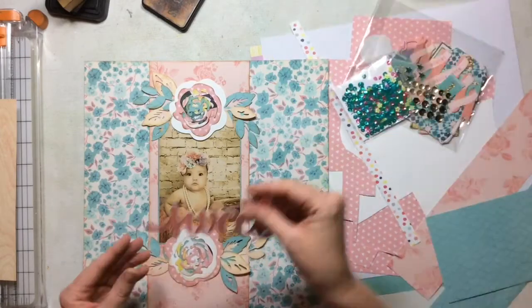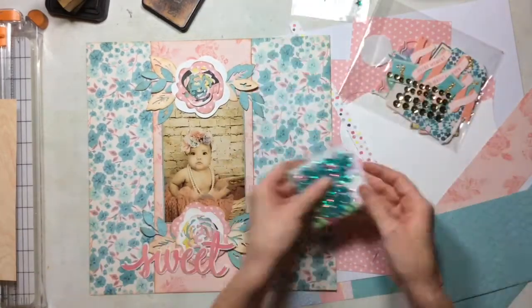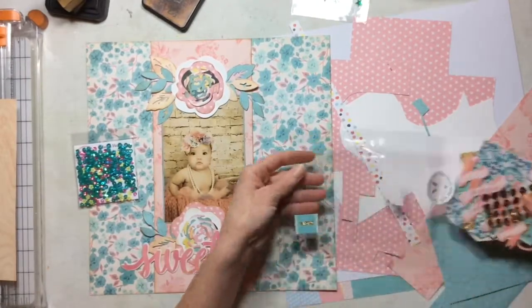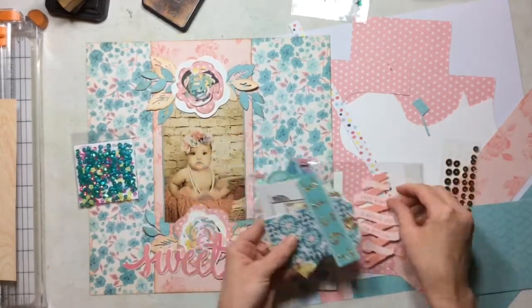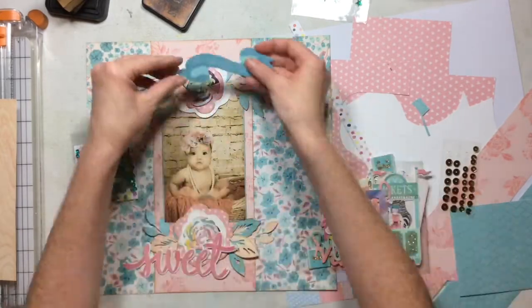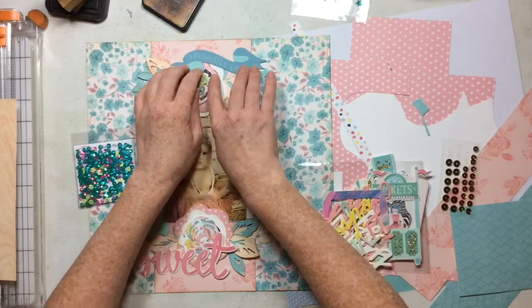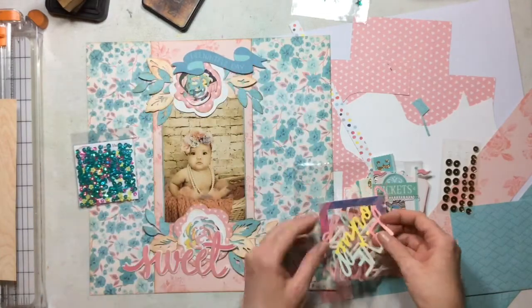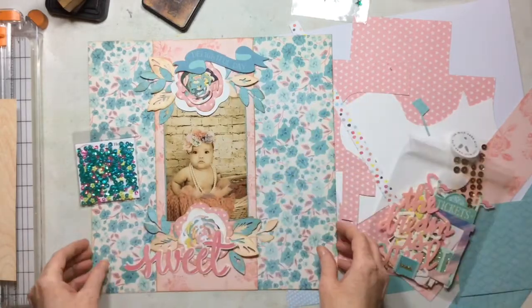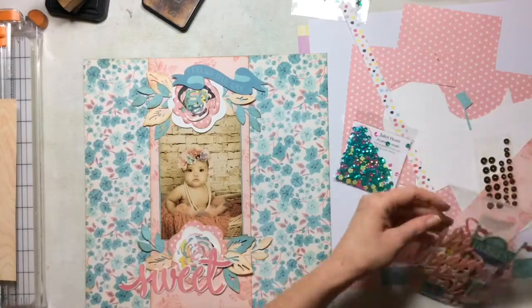I cut all the pieces of these flowers with my Maggie Holmes metal die cut. I inked all the edges with vintage photo ink, and I think there are some layers that are white and some layers that are the pattern papers. I'm going to go through all my die cuts here quick that I've left in my kit to see if there's anything else I want. I know I want that sweet word, and then I'm going to find one more in the carousel die cut set to use. And then this is going to complete this layout pretty much.